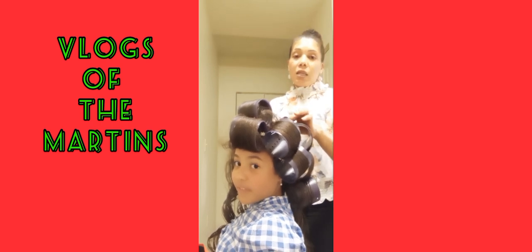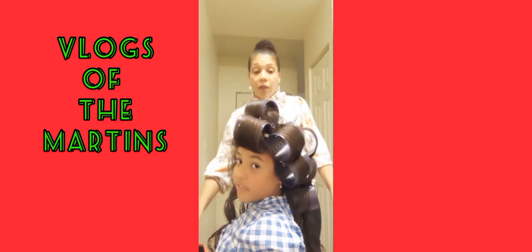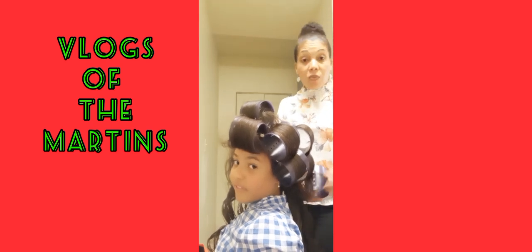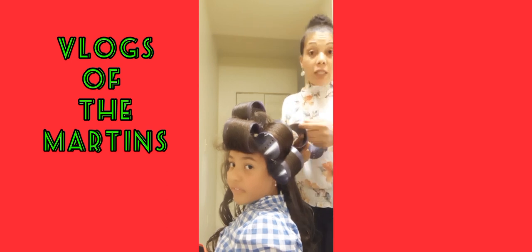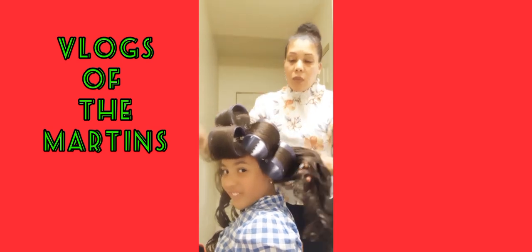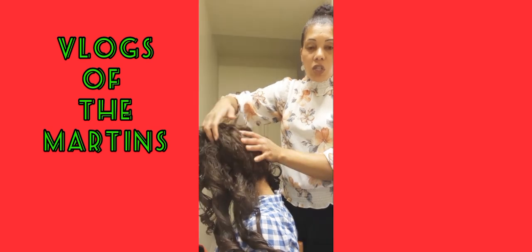Always think — treat the head of the other person like your own. Be gentle and patient when washing or detangling. And look — it's beautiful. As you can see, it's dry already. It's shiny, smooth, and really soft.